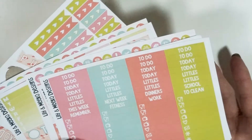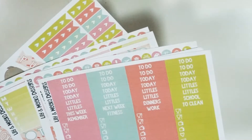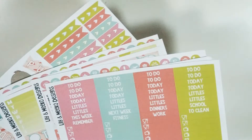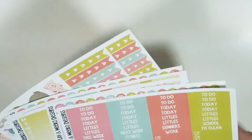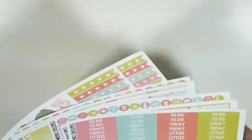Personally, I have my Erin Condren planner and my personal planner, so I use the same kit and whatever's left over goes in my personal planner — it works out great. But if you don't do that, or if you just don't like the look of a no-white-space planner, you can grab the mini kit. The mini kits are listed at $13.95 for matte and $14.95 for glossy.